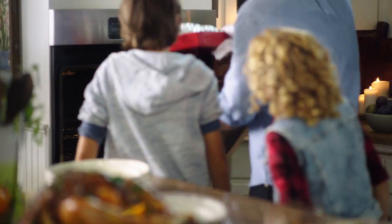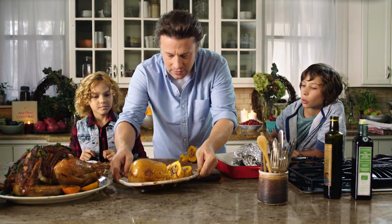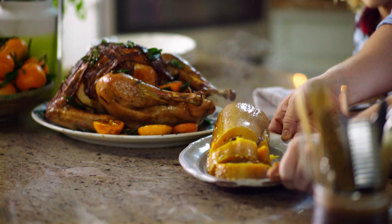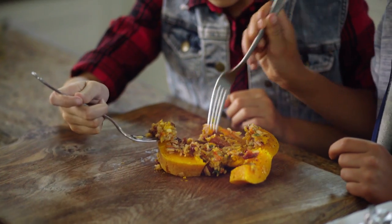It's ready to go. Let's unwrap it. Smells delicious. This is gonna be amazing. Look at that — hot and steamy. And with the turkey, it's gonna be absolutely delicious. Do you want to try some? I want to try some. With all that lovely goodness inside.